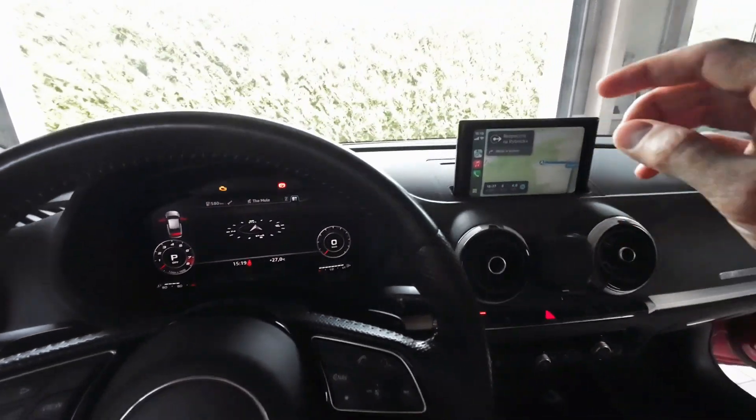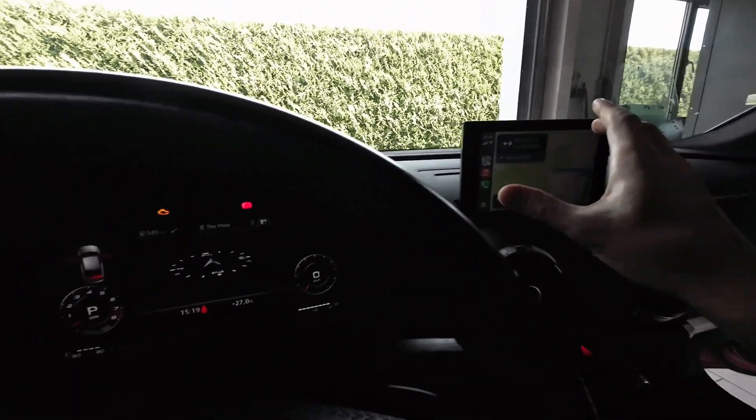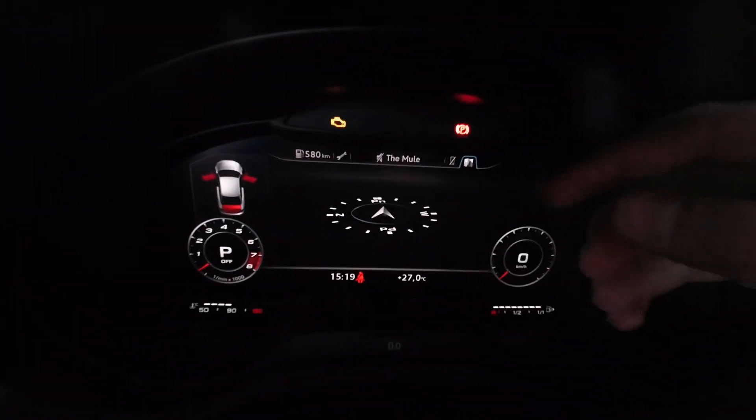Have you noticed that if you are using CarPlay or Android Auto with Google Maps or Apple Maps, you have this huge compass instead of the built-in maps? Luckily, there's something we can do about it.